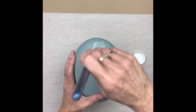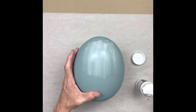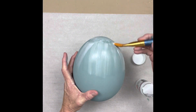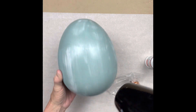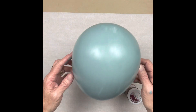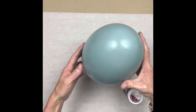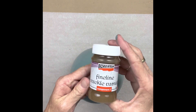We're starting with Pentart Fine Crackling System Part One. This almost smells like Elmer's glue. From my experience so far, you don't really want to miss anywhere because you can tell later on. Working with an egg is awkward - you can't do the whole egg at once because there's nowhere to hold it. I tried to stick a stick in the bottom but that didn't work, so I just did sections at a time.